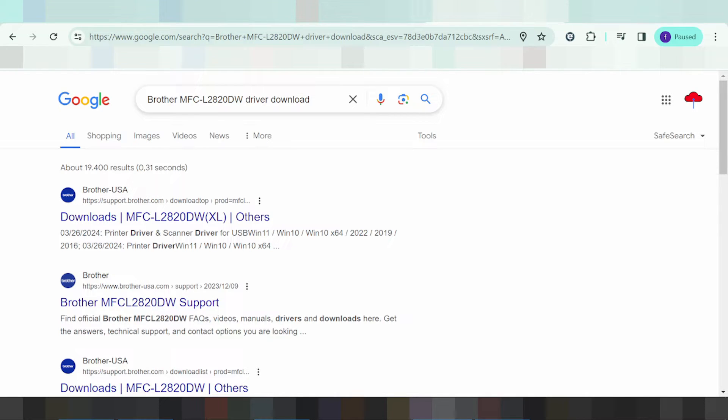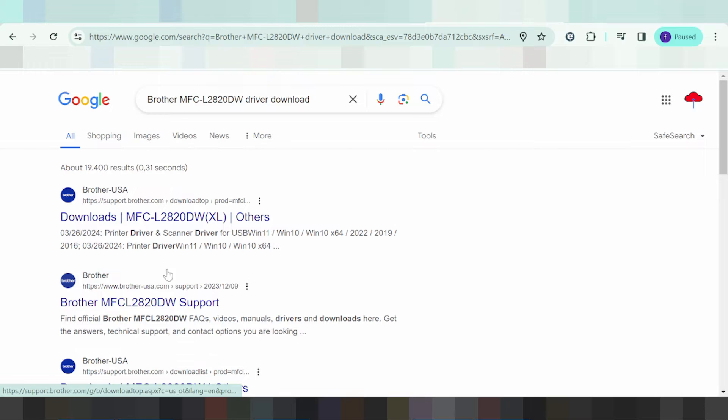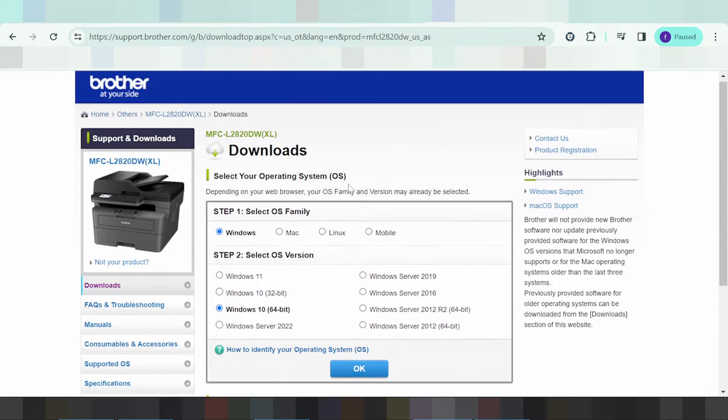It is easy to download from the Brother website. You type your model and printer name to find the driver download. This here is the official website — I click here for the Brother support site.